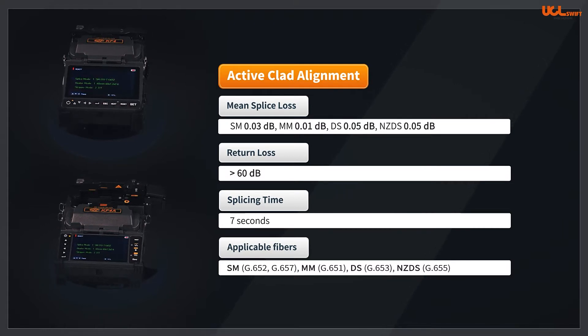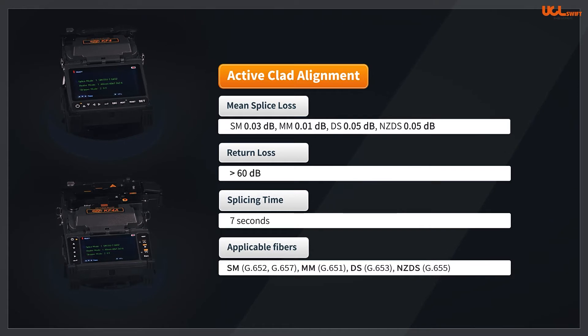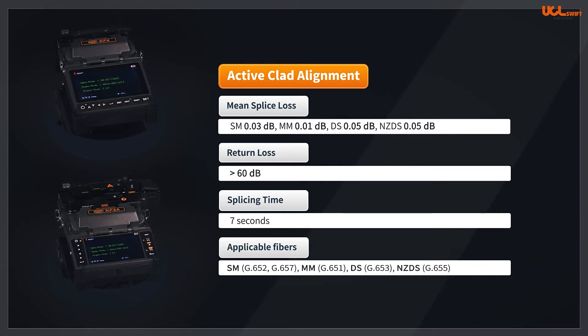The applicable fiber standards are single-mode G.652 and G.657, multi-mode G.651, DS G.653, and NZDS G.655.